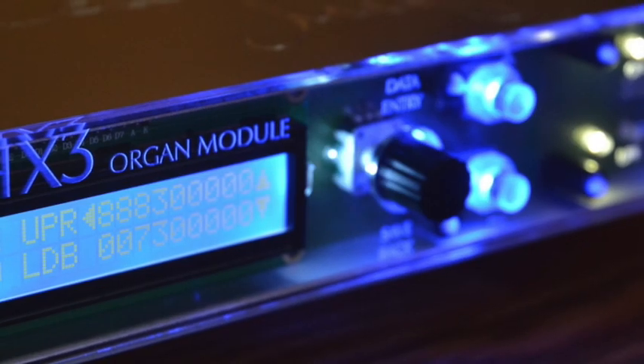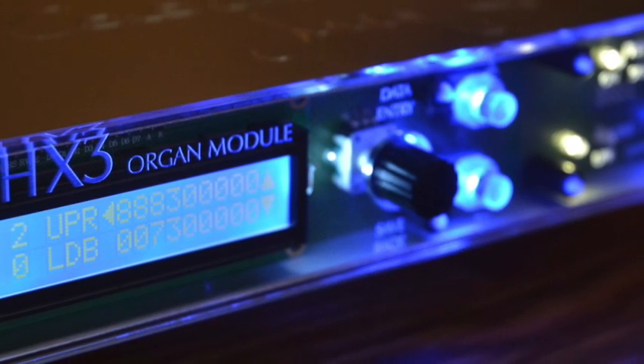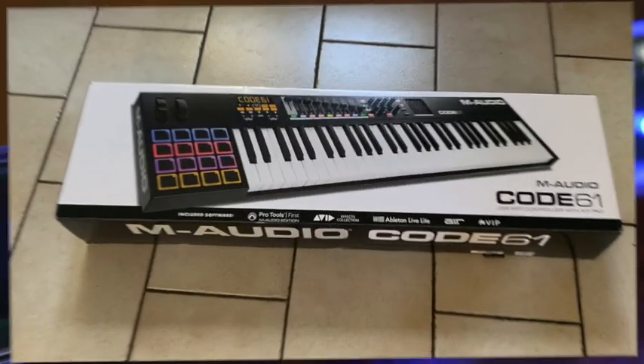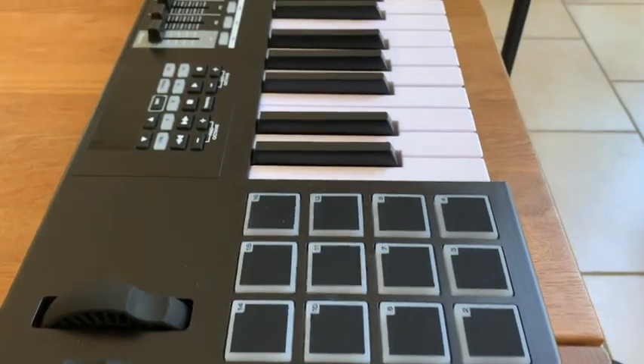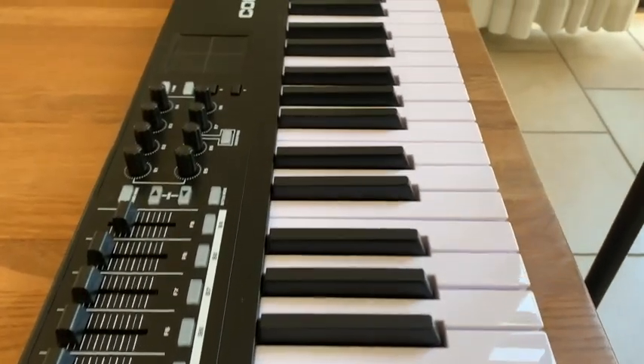Customers asked which inexpensive MIDI keyboard controller we'd recommend for the HX3 MIDI Expander, and this is the result of our research. The winner is the M-Audio Code 61. This device is really affordable, and in its price range the keyboard is outstanding.